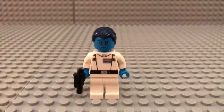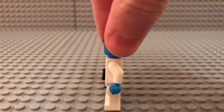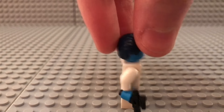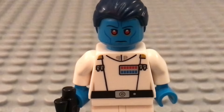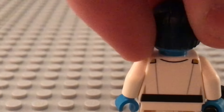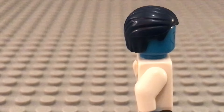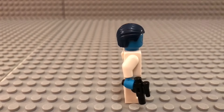First, we have Grand Admiral Thrawn, who just made an appearance in Star Wars Rebels Season 3. Great printing for the torso and the head in my opinion. Very good-looking figure — he has a second face that looks very angry. He comes with a standard pistol that almost every Star Wars figure comes with.